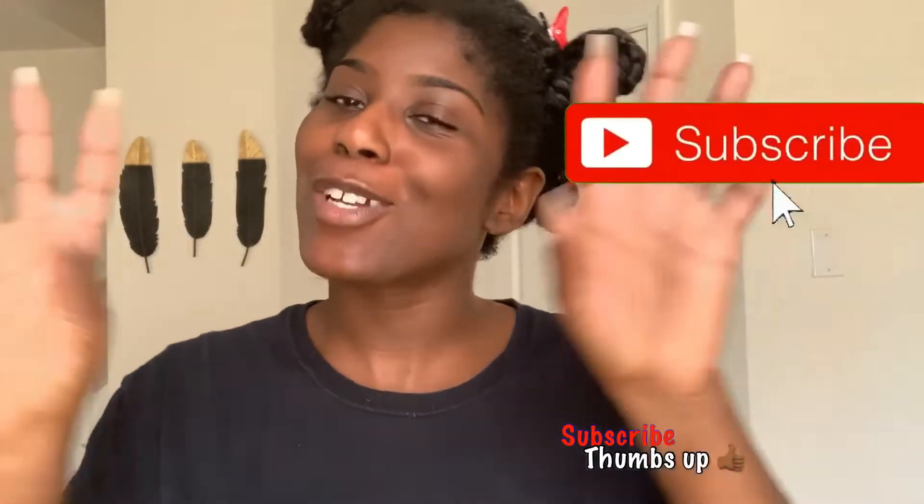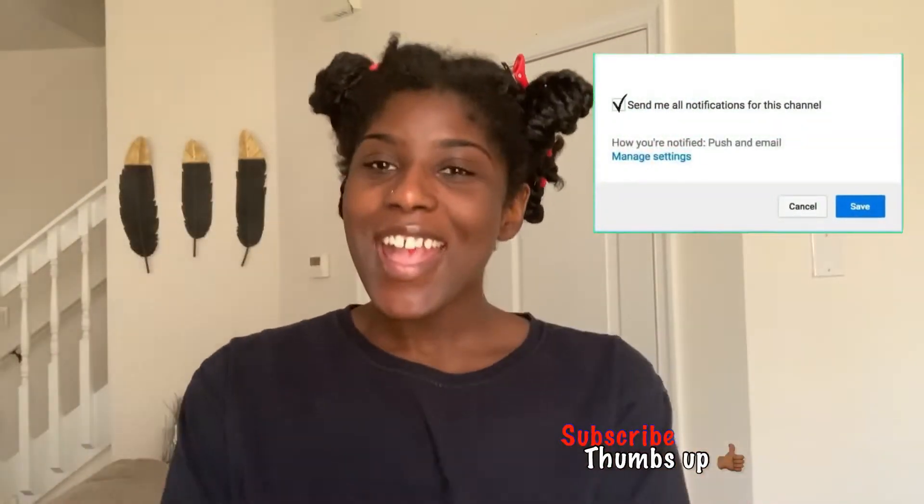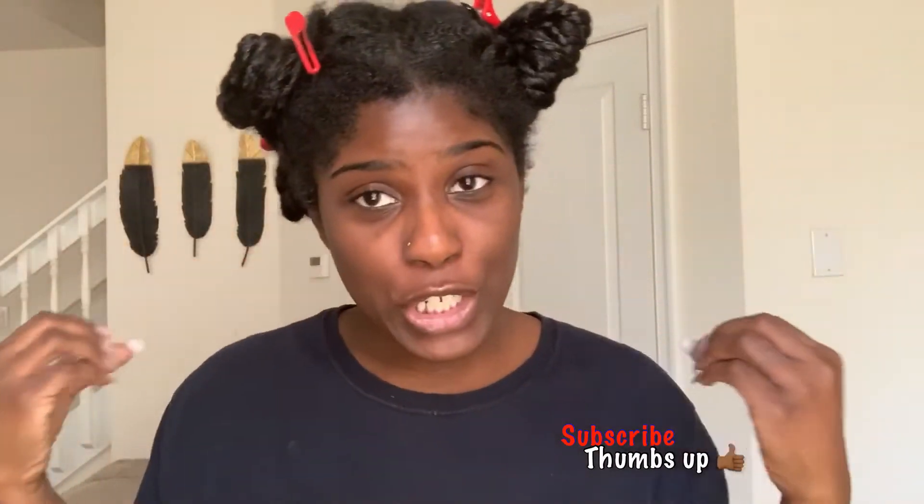Hey guys, welcome back to my channel, it's Ruth Ananda here, aka Lo. What's good, what's poppin? If this is your first time on my channel, welcome to the Lo Gang, and thank you for stopping through to watch this video about this product. If you're into making sure you save your coins in your natural hair journey, this is the channel for you because that's what we do over here — caring for our hair on a budget. Definitely hit the subscribe button below.